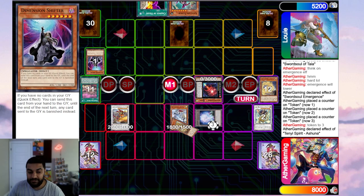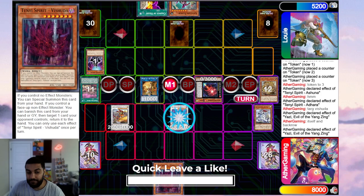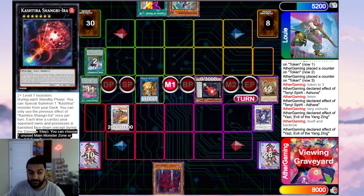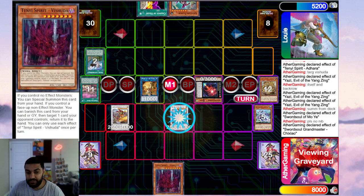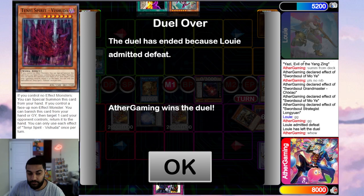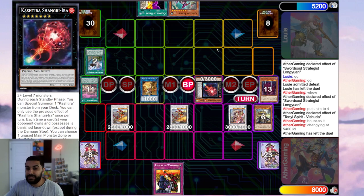Baxia pops itself to summon Taya or Ecclesia, then Tie banishes to summon a token. Emergence triggers to lower the level, special summon Ashuna. From here we synchro into Yazzy — use Adhara to banish and add Vashuta to hand. Yazzy pops itself and the opponent's backrow — it's just Draco, completely useless. He's holding Shangri-La, which can't be destroyed by battle or card effect, but Swordsoul doesn't really care. Yazzy summons Moyi, Moyi reveals to summon a token, synchro into Shishao, add Long Yuan. Then synchro into Chengying, Long Yuan burns, banish Vashuta to shuffle a card back, enter battle — that's game.